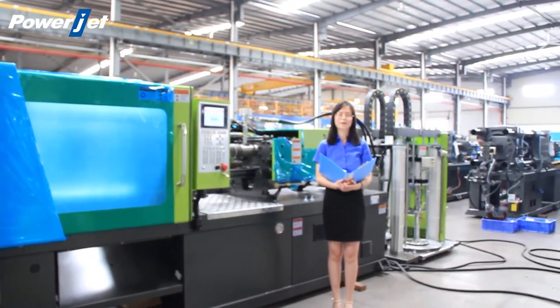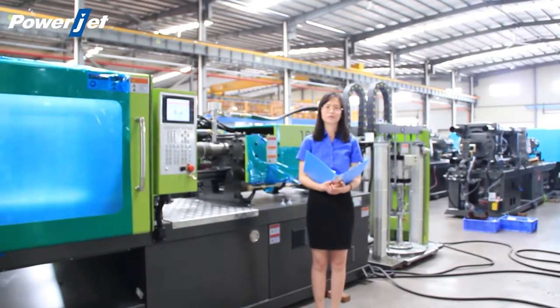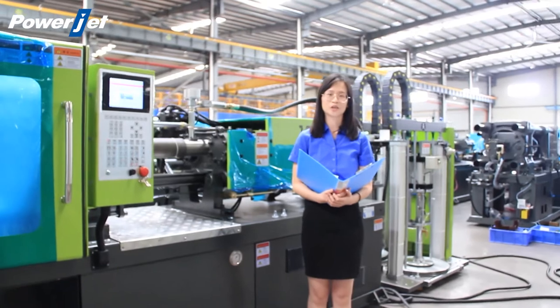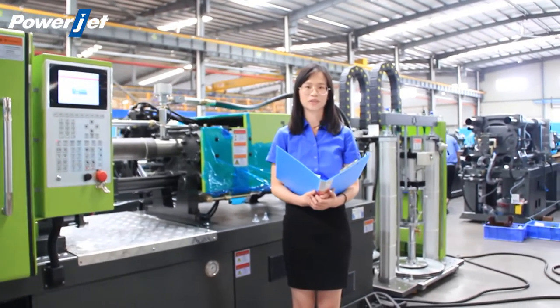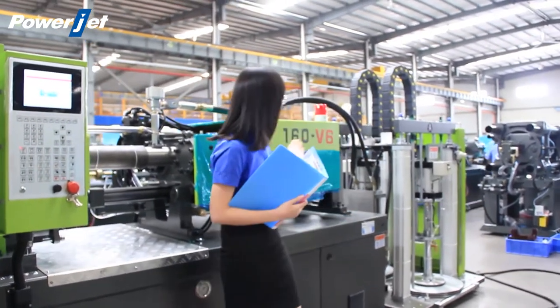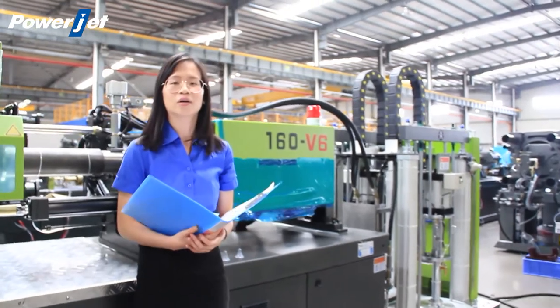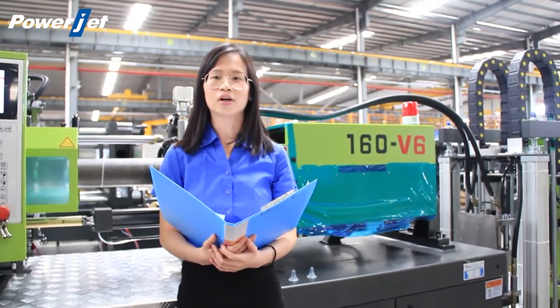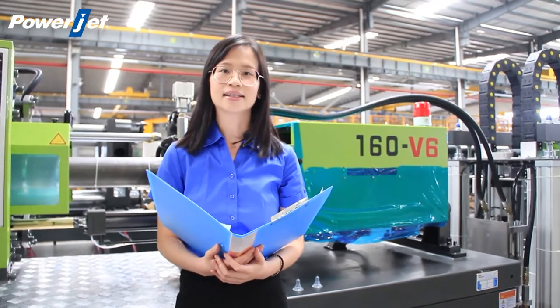Hello everyone, I'm Yanis. Nice to have you with us in PowerJet factory. Today we are going to present you our silicone injection molding machine, that is the SI series.